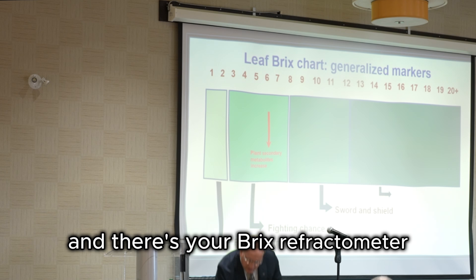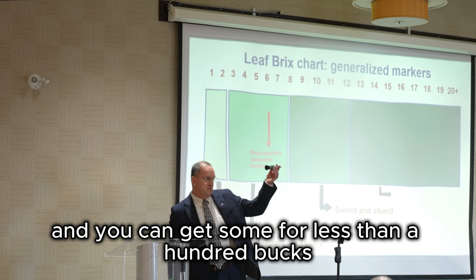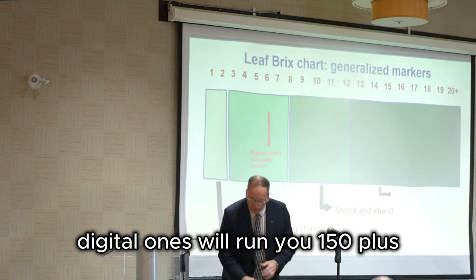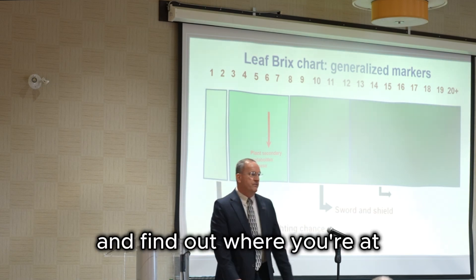And there's your brix refractometer — thank you, Glenn, for not taking it yet. How much does it cost? You can get some for less than 100 dollars. Digital ones will run you 150 plus. But you can get a quick test and find out where you're at.